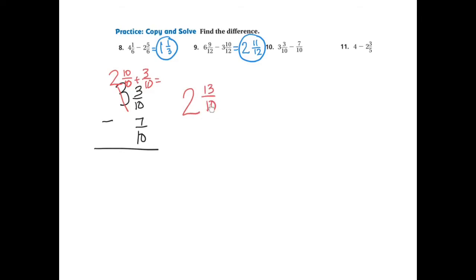That means 2 and 13-10ths is the same as the original. I can now subtract 7-10ths: 13 take away 7 is 6, so that's 6-10ths. And 2 take away nothing is 2. Looking at 6 and 10, I know 2 goes into both, so I can simplify. 6 divided by 2 is 3, and 10 divided by 2 is 5. So 3-5ths is the simplified form — the same amount as 6-10ths.